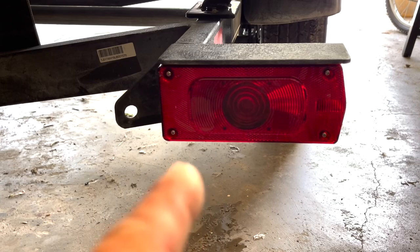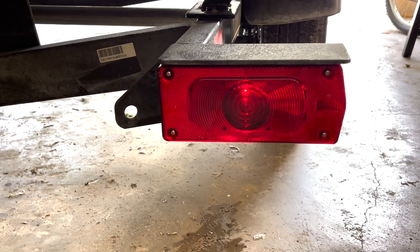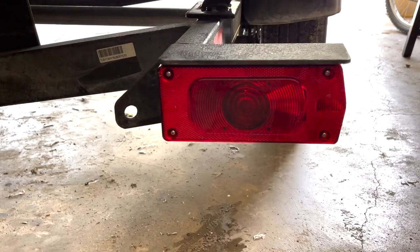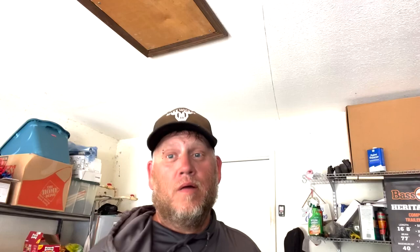All right, now we need to check for operation. Well there you go - it's pretty simple, it's straightforward. I just thought I'd make a quick video. It's about 16 dollars for the new light at Bass Pro Shops. You did have to do a little modifying of the plug, but it's not that big of a deal. You now have a safe-to-drive trailer. Hope you have a great day, thanks for watching, take it easy.